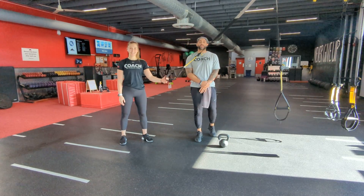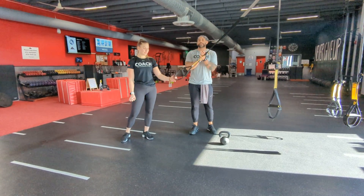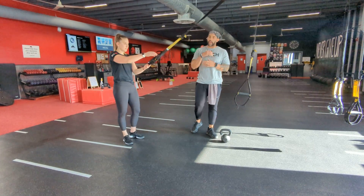Hi guys, it's Coach Matty. I'm here with the TRX single leg squat with a row — also known as the pistol squat with a row.